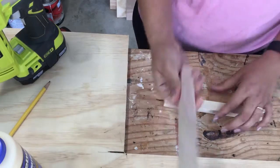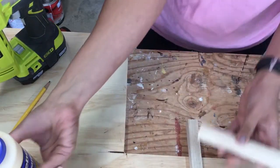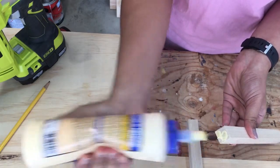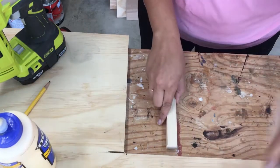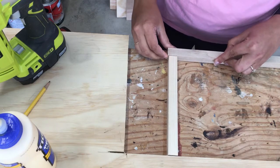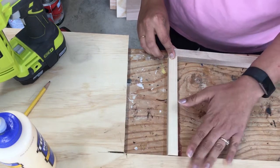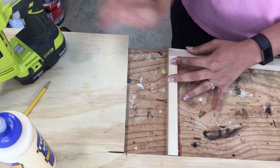Take the square dowels and build the cage. I use wood glue and finish nails for this. Once I lined them up, I actually used a 3¼ inch plywood edge as support to keep my dowels in place, and it also helps keep the dowels square as I nail them together.